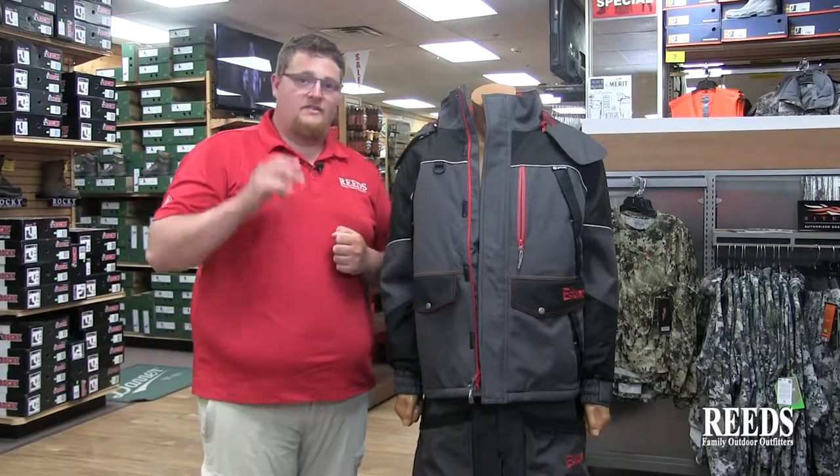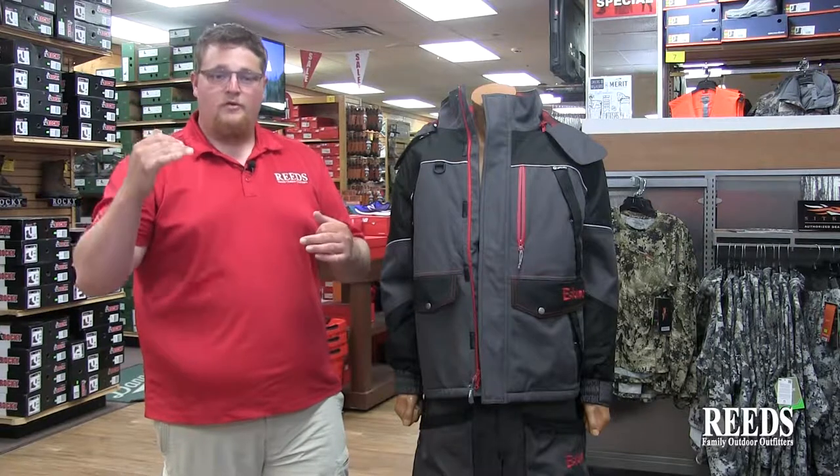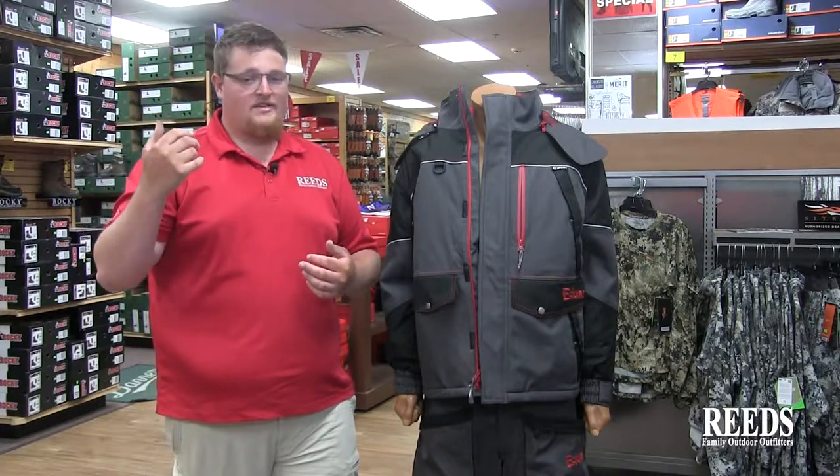Hey guys, it's Lincoln from Reed's. Let's dive a little deeper into the keeper suit. The keeper suit is windproof, it's waterproof, and keeps you out of the snow, rain, ice, and the wind.